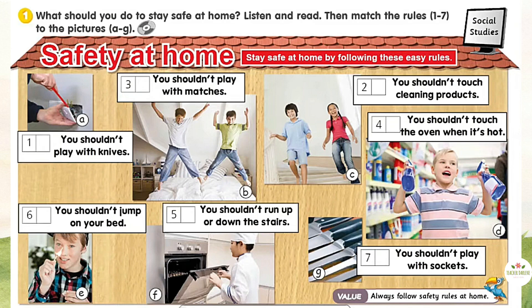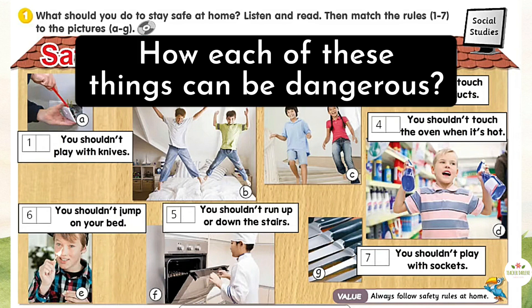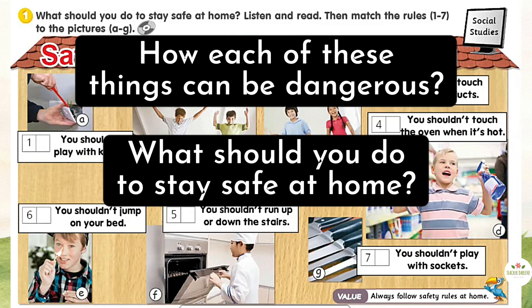Activity 1. Look at the picture. What do you see? How can each of these things be dangerous? What should you do to stay safe at home? Listen.